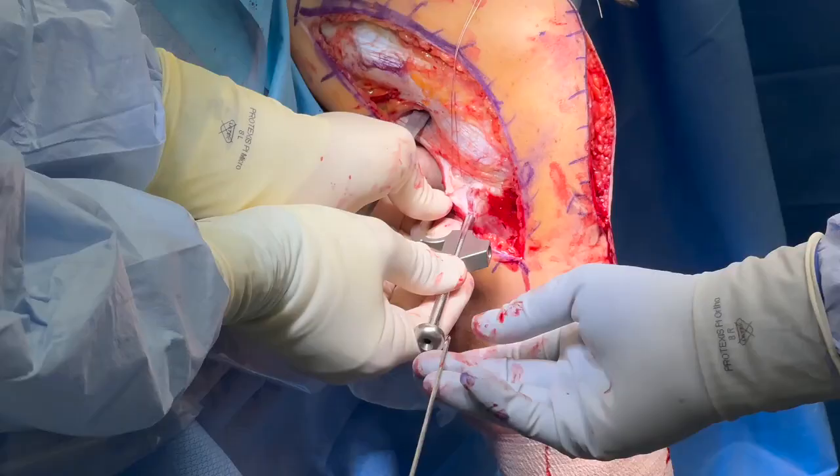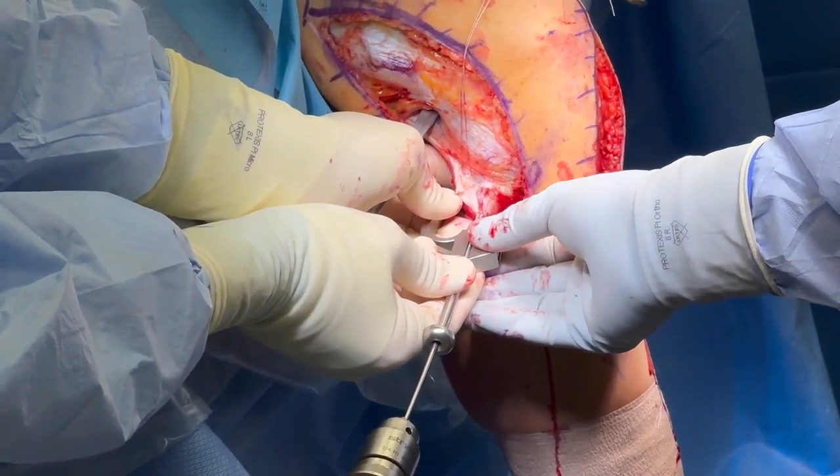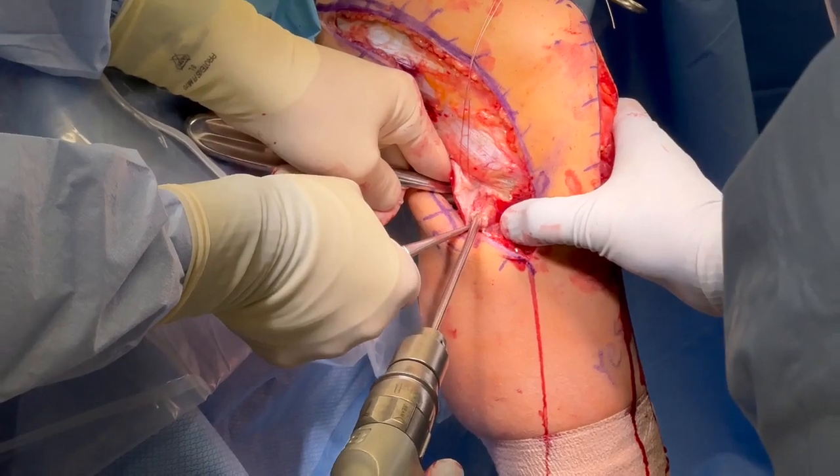A fibular head guide is used to drill a guide pin through the fibula that is over-reamed with a 6 millimeter reamer. A passing stitch is placed.